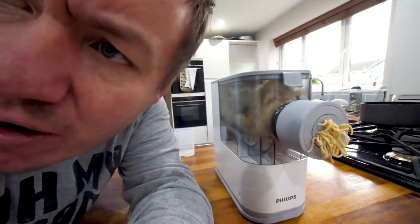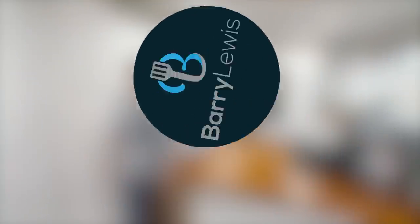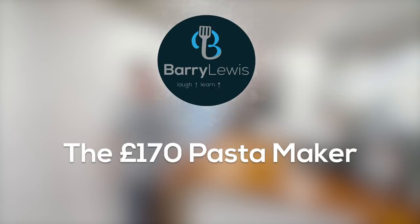That's the worst looking pasta I've ever seen in my life. Hello everybody, I know what you're thinking first up — why the heck do you have a pan of spinach wilting? We'll come on to that in just a bit.